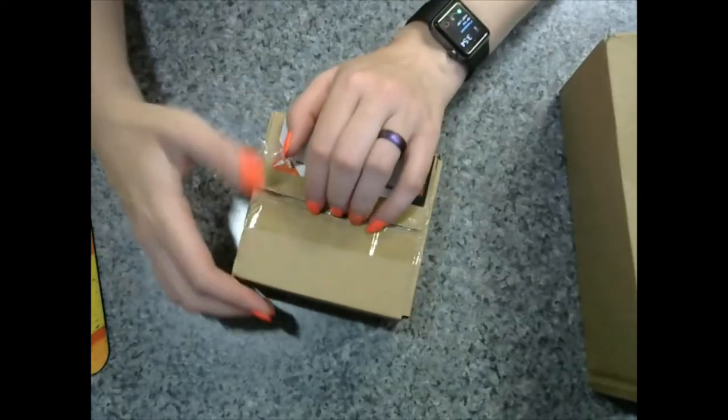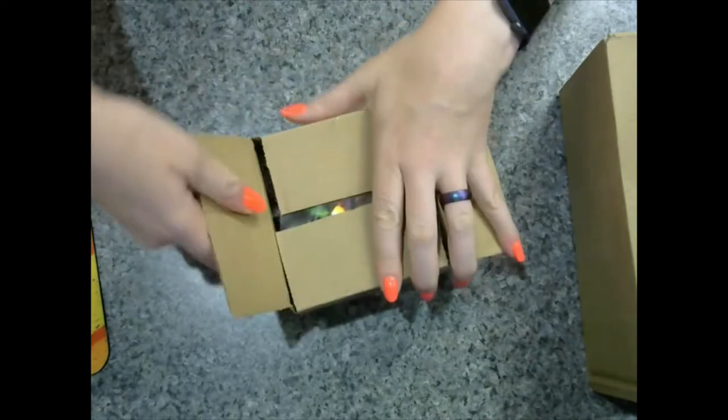All right everyone, it's time to do the third unboxing — the Soul Cage, the Hellscape. Here we go. All right, here we go, first box.